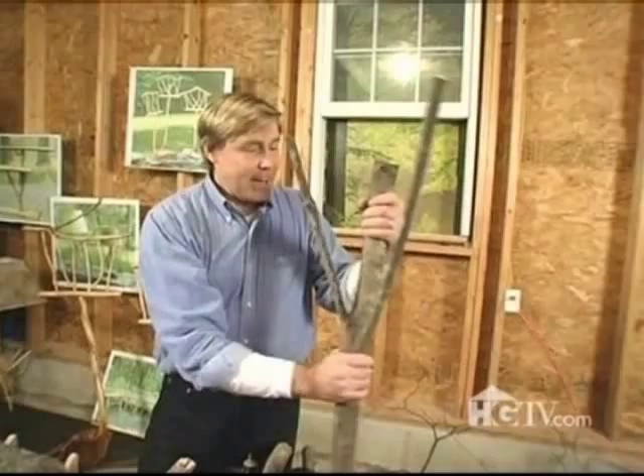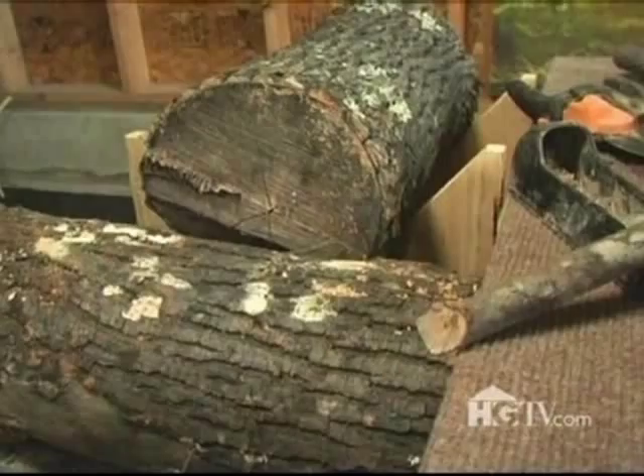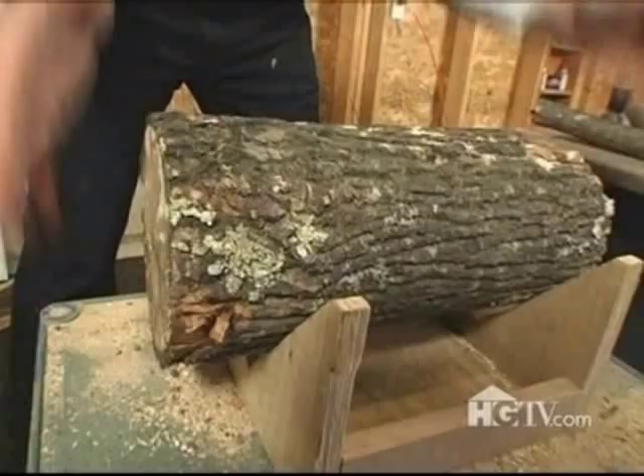I found my perfect piece of maple branch. It's got great lines and it's gonna be easy to peel. I need the shelves to go on it. To make the shelves, all I have to do is just cut them from a log.